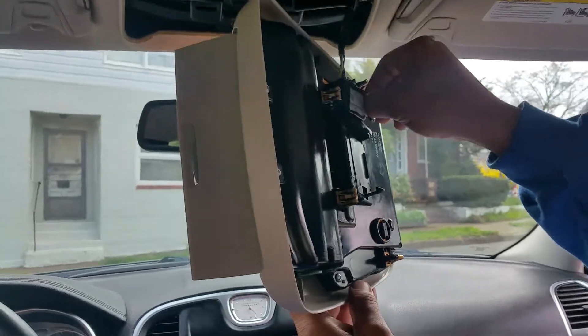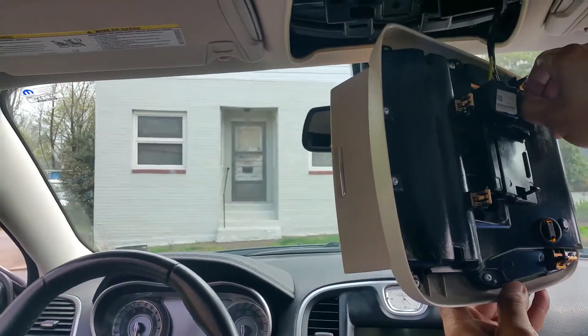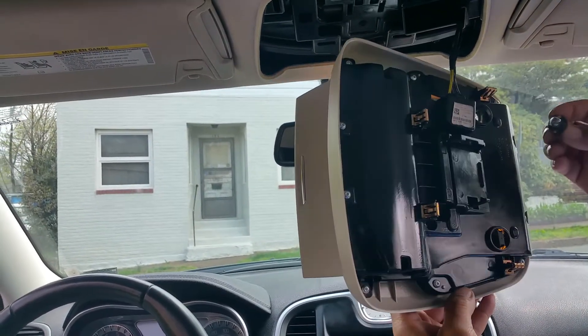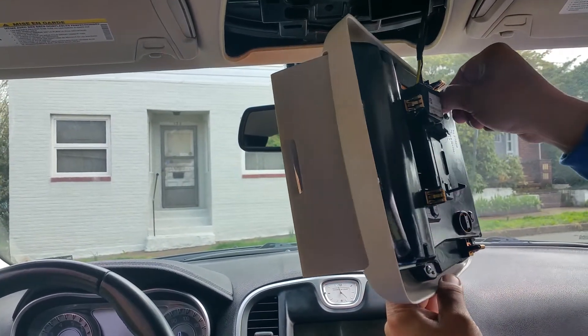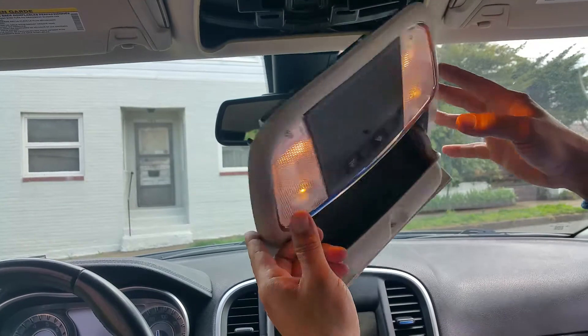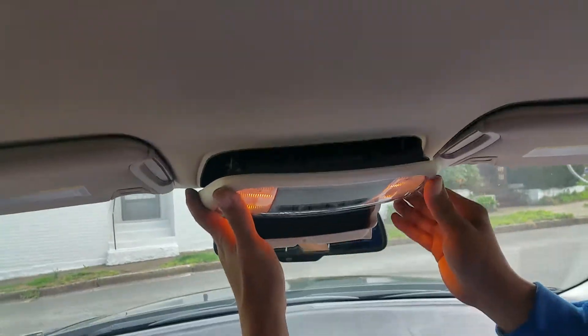See how they come out — another one, just turn and pull out. That's it. You get new LEDs, pop them right back in, turn them back on, and voila. Line them up and back up.